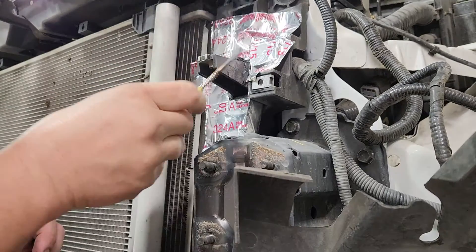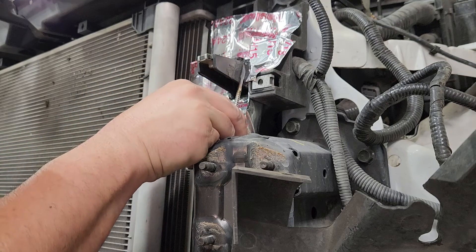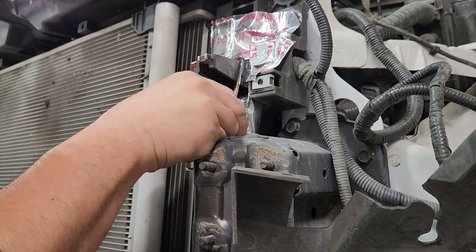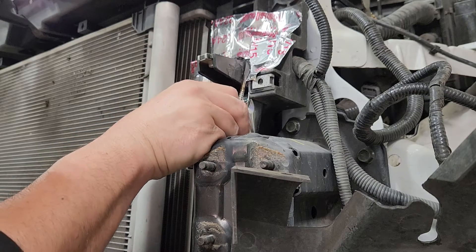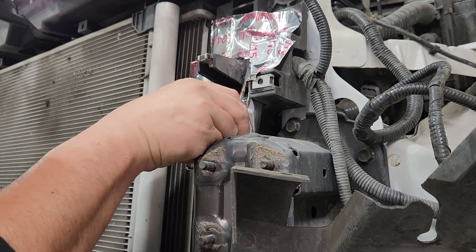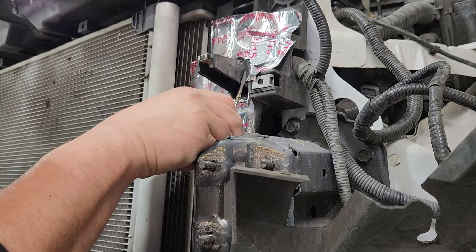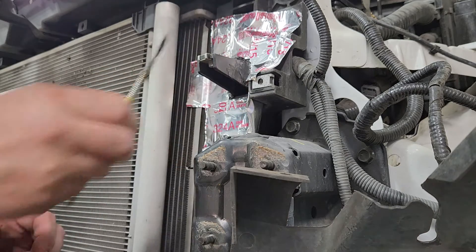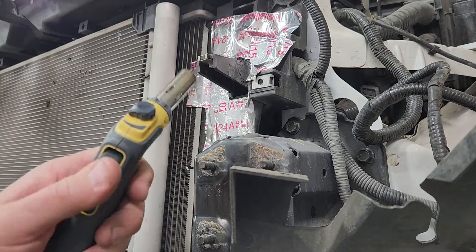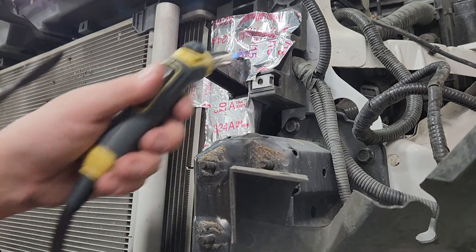These angles can be kind of challenging to get to right here, and this will just bridge that. Because this has glass fiber in it, it's going to add strength. By smoothing it out on both ends, it's going to help really strengthen that bond in that area.